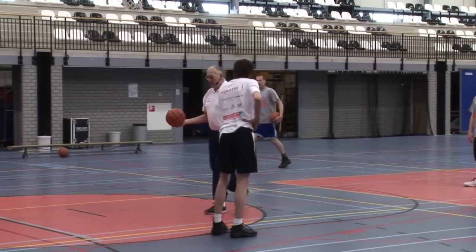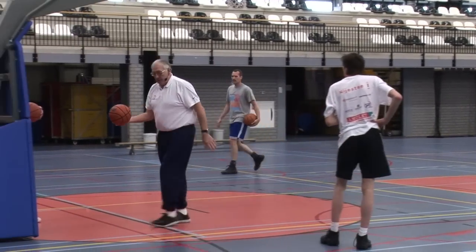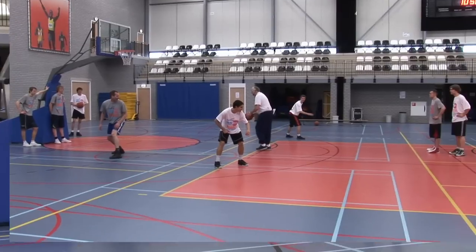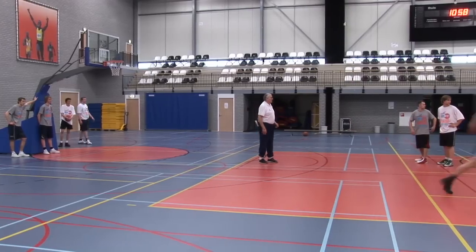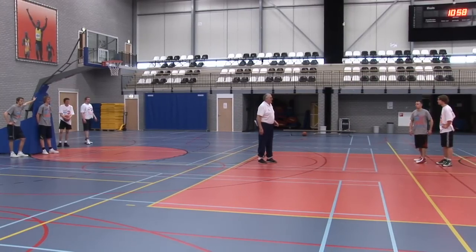Never ever make an outlet pass under the basket. Yeah, that's good. I like that.